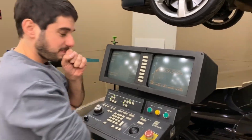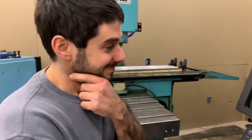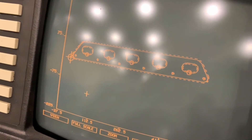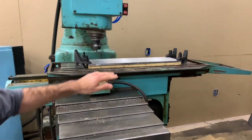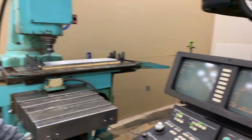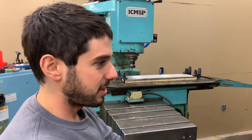We're about getting ready to start cutting our first plate. The program is all in there, the shape is outlined. We got the plate set up and clamped down. It should do everything in one operation, so let's hope this works.